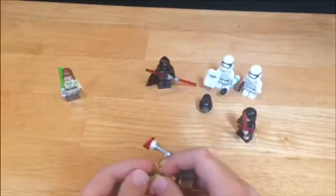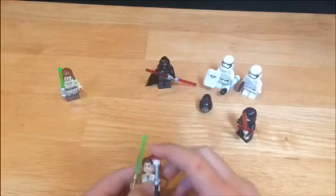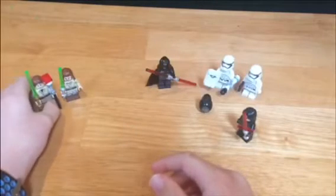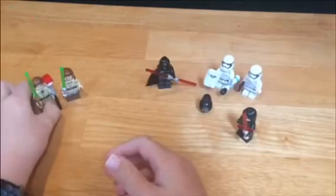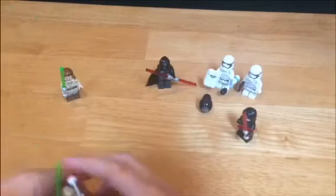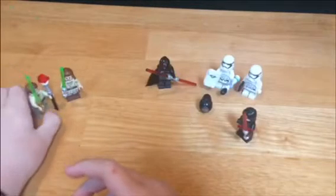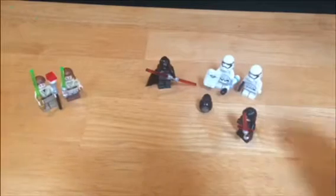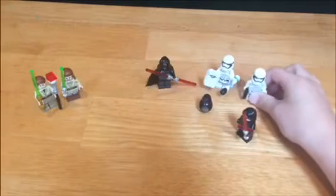One day, if I ever get money from YouTube, I will hopefully have better lighting and better filming. And since I'm a kid, if I get money, YouTube will technically be my job. So that's what it looks like after all the lightsabers. Now he starts walking.